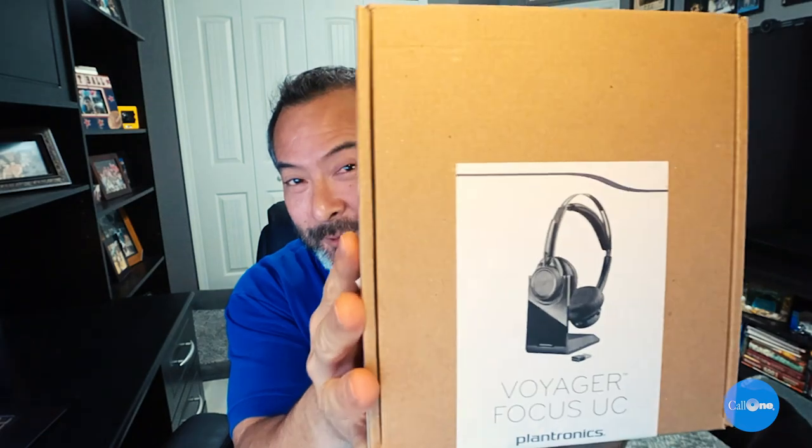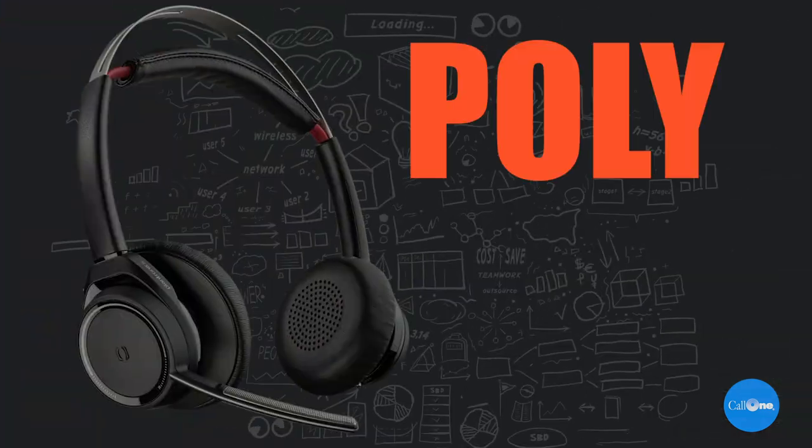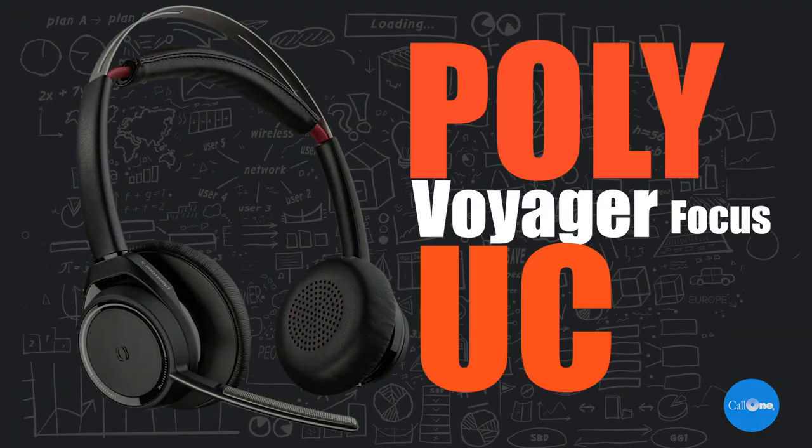What's up? Danny Highsock here with Call One Ink, helping people do their business better. Today we have one of the oldie but goodie, one of our top selling headsets for the office and now for home offices. This is also a headset that a majority of our own team members utilize — it's the Poly Voyager Focus UC.